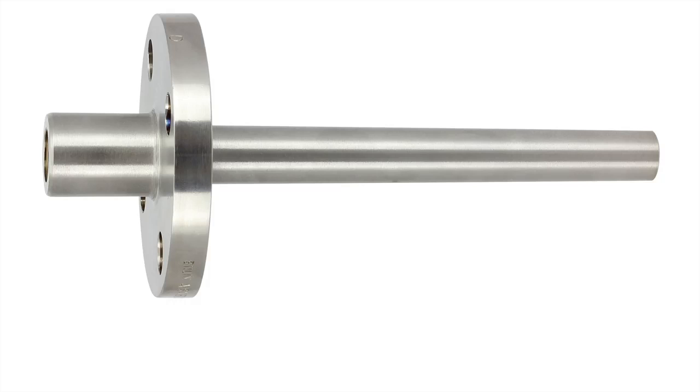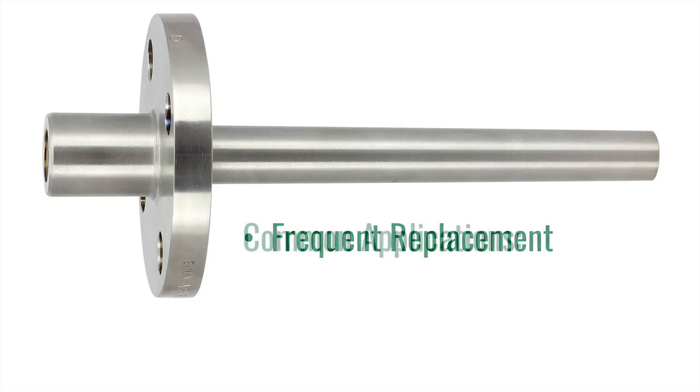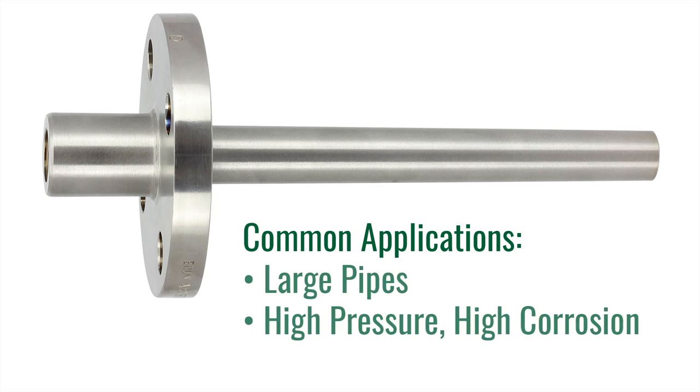The second Thermowell we are going to cover is a flanged Thermowell. Flanged Thermowells are the preferred well for applications that require frequent removal or replacement due to corrosion or other hazards. Flanged wells will bolt to a mating flange that is installed on the process piping. Common installations include large pipes with high pressure and high corrosion.